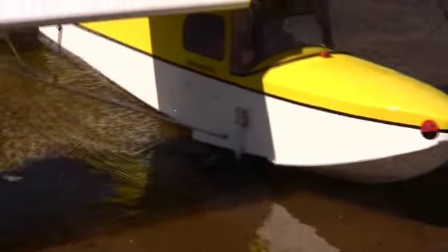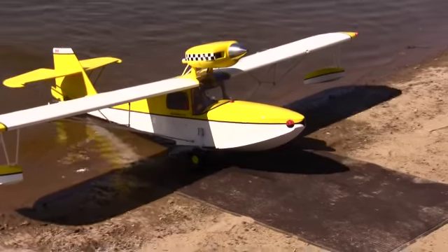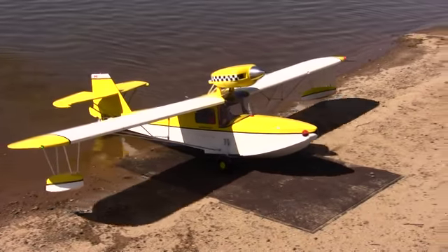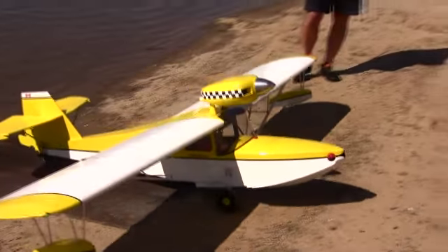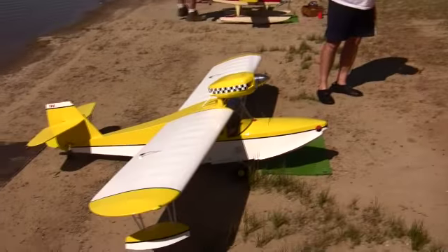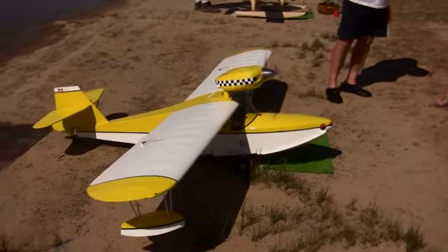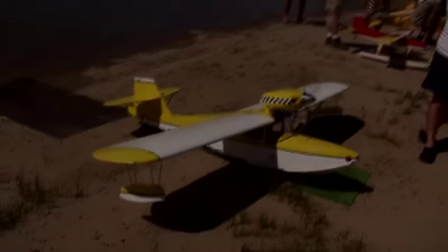Always got to make a good finish. There we go — up on the beach it goes. Good job, huh? Yeah, baby. That was worth it right there.